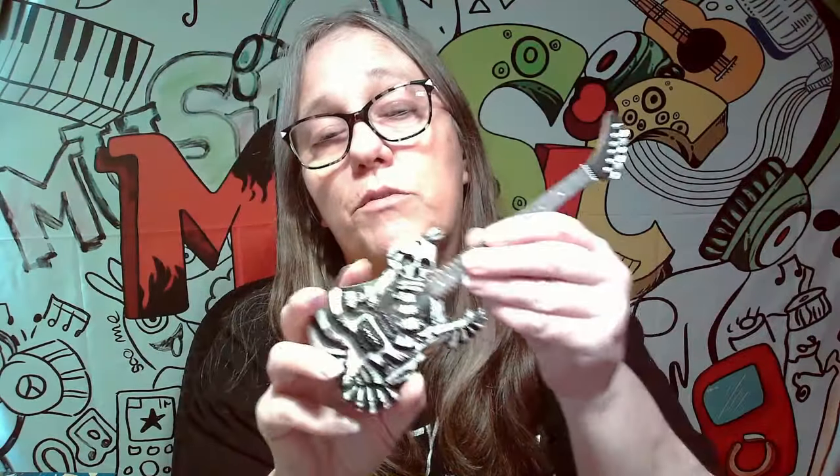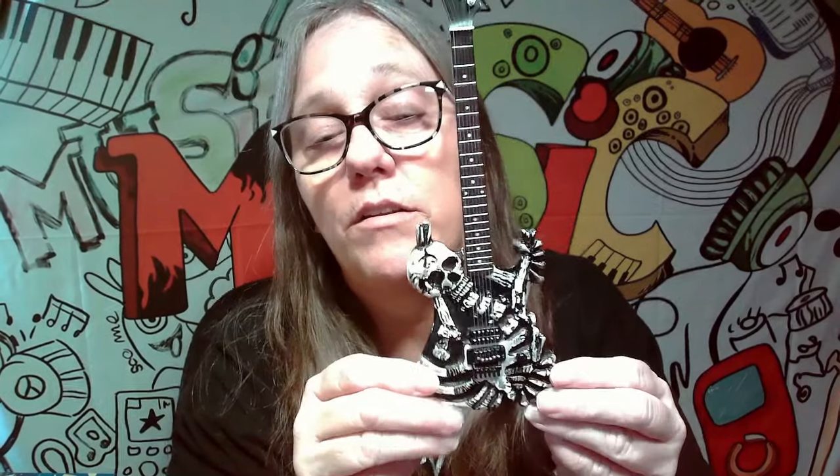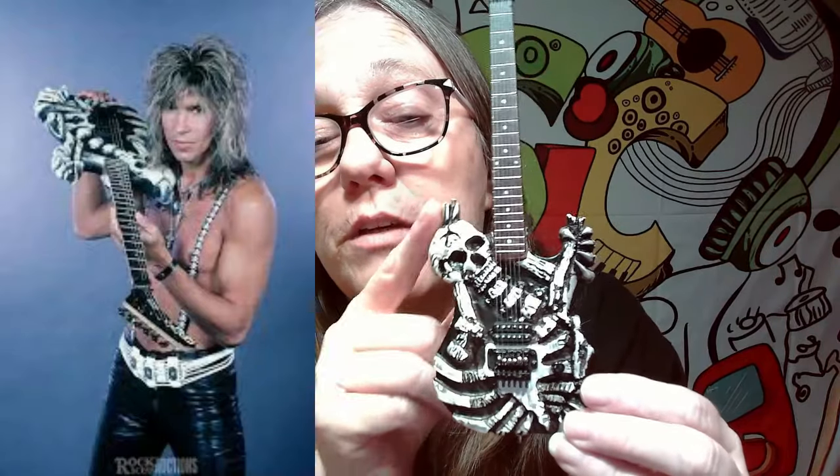These are pretty heavy duty — some of them are and some of them are not, but this one's pretty hefty. I can feel the weight. Very well made. I love it for this one — the skull and all the bones. He's even got his hand right there. You see?